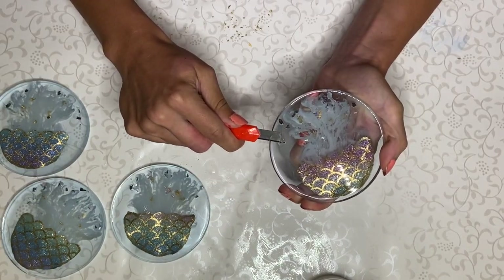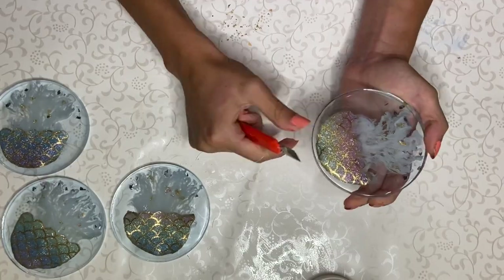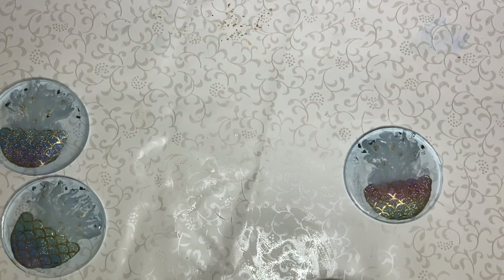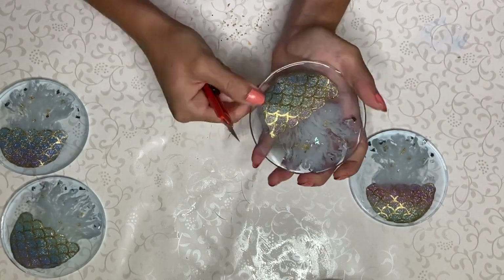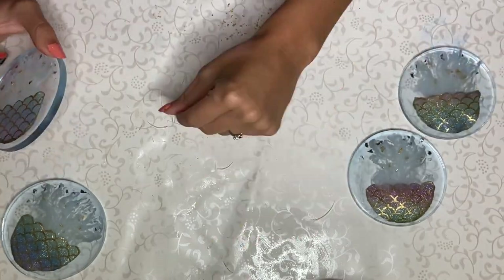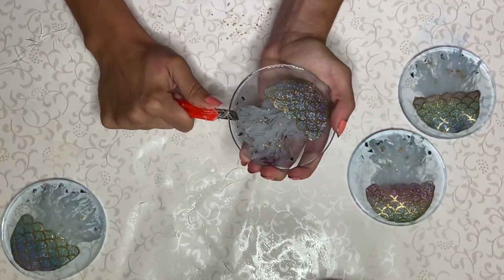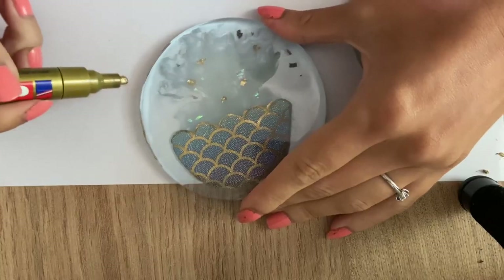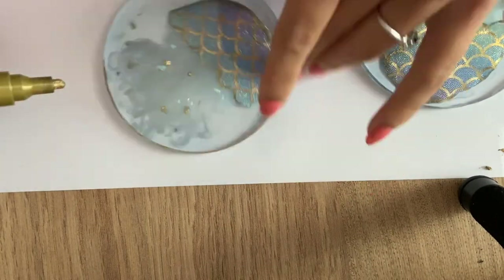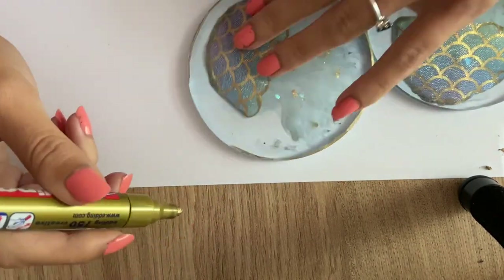I used an X-Acto knife to scrape off the edges before I added a top coat. I have a video showing the whole process of how to add a top coat, so if you're interested to see that, I'll leave a link above. After I added a top coat, I applied a gold trim — I started by applying it on the edges, but later I decided to add a gold trim on the sides as well.